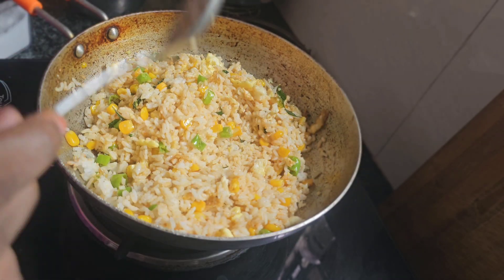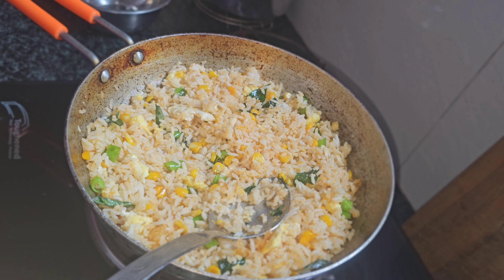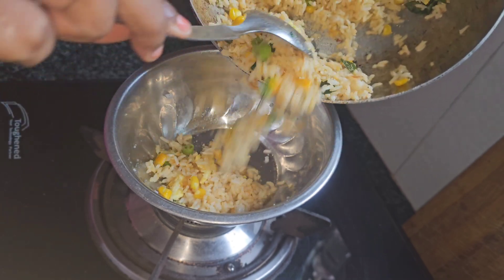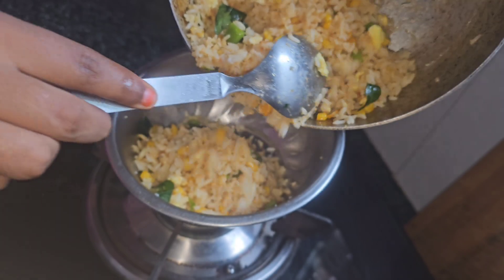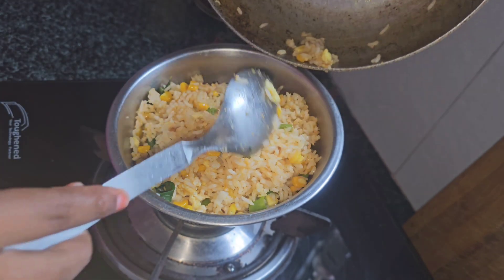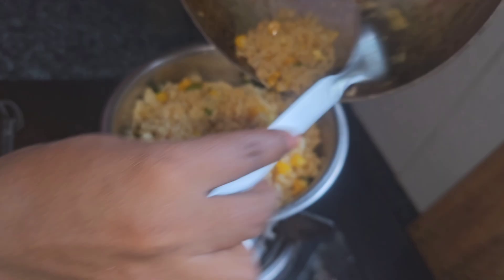We will cook it in 2 minutes on a low flame. We will have egg corn fried rice. We will serve it in a bowl.